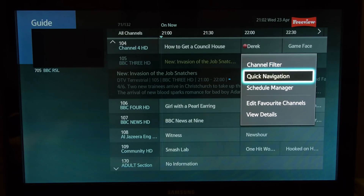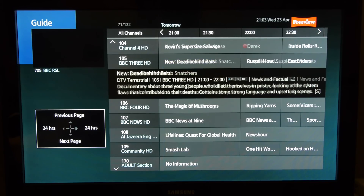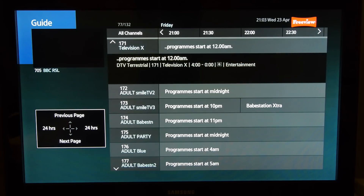As a PVR we found the H8900 perfectly serviceable and it's a doddle to set up single or series recordings. The only niggle we have is that the newly designed program guide places too much emphasis on a menu box for the new quick navigation controls.